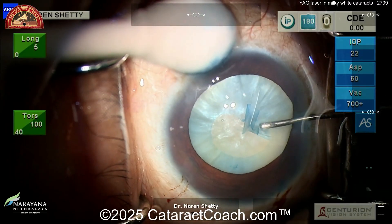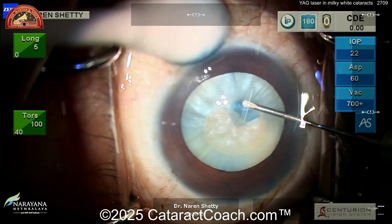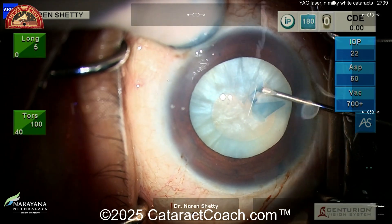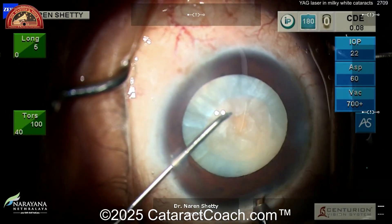This goes along with what we learned earlier from Dr. Panat Pang Puthipong. We did his podcast and had a video two weeks ago about the same kind of concept — maybe we should rethink the way we do these. In this case, you can see the risk of capsular runout or Argentinian flag sign is basically eliminated.